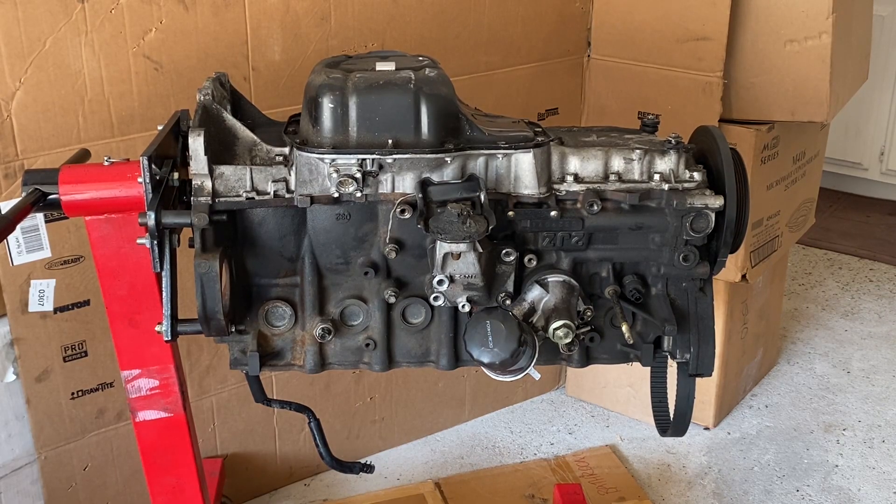Thanks again for tuning into this video. What I'm going to be doing today is trying to get the pistons and rods out of this block. I want to take a better look at the cylinder walls, make sure those are still good and intact. So let's go ahead and pop this bad boy off so we can see what the inside of this thing looks like.